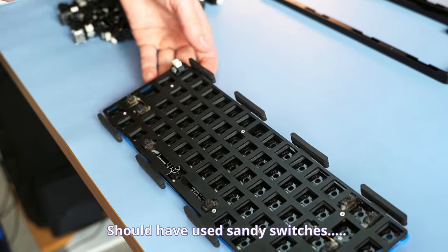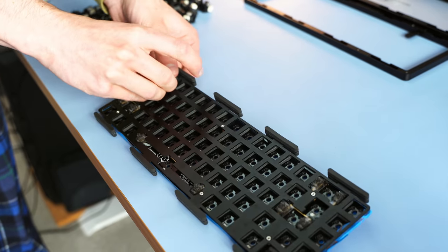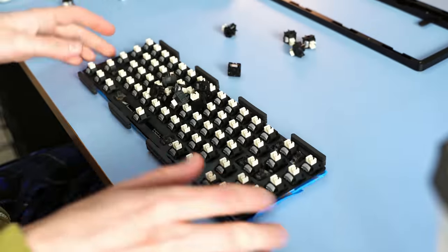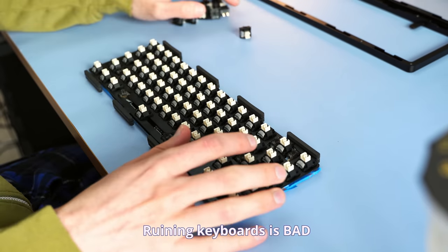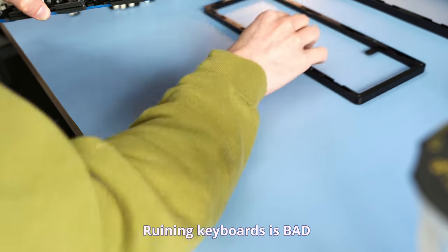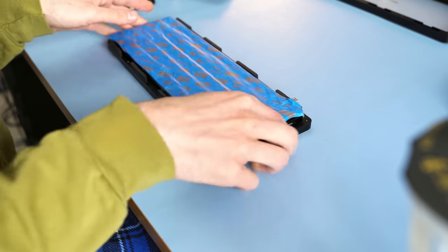They've also got double stage springs, which I kind of wish less switches would have — I really don't like them that much, but that's just a me thing. Because I only want to ruin this keyboard one way, I supported my switches from the back while installing them and then just waterfalled them on like magic. The housings on these things were pretty tight, so in a hotswap PCB they required quite a lot of force to get in.